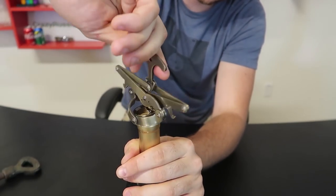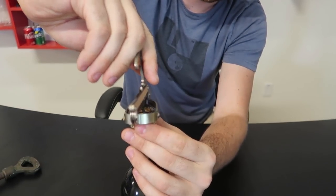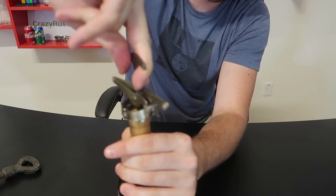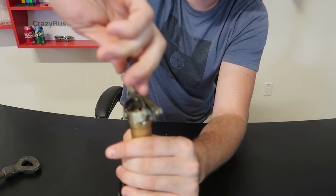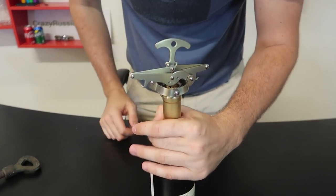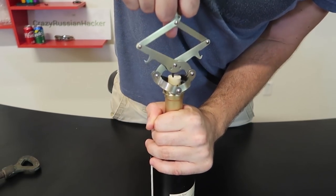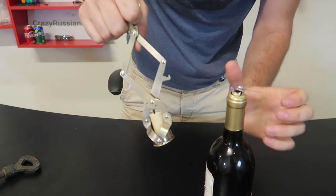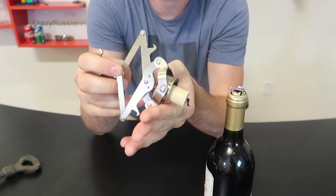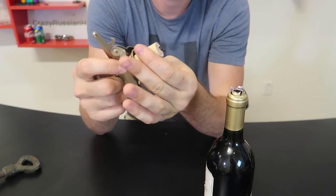There is a cup that will go into the bottle right here, once it's tight enough. And I think I will have to stand up for the next part and just pull it out like this. Wow, that was easy! I can't believe how easy it was — I thought it would be a lot harder.